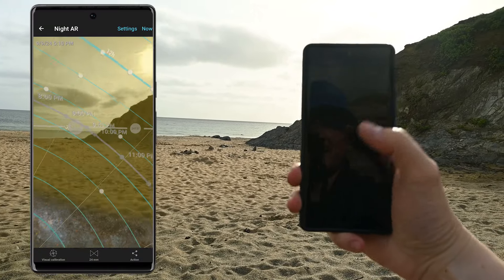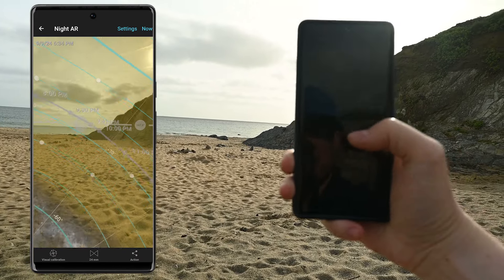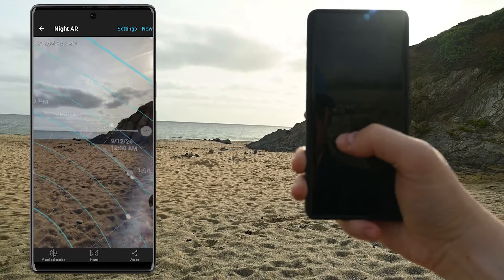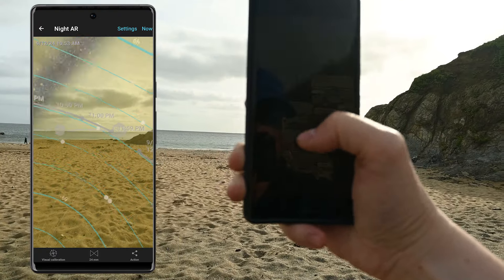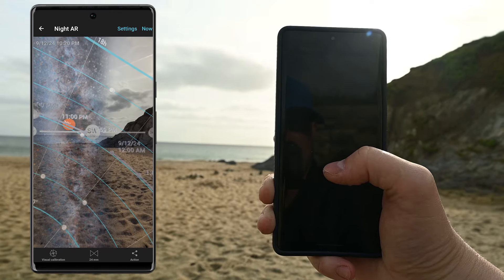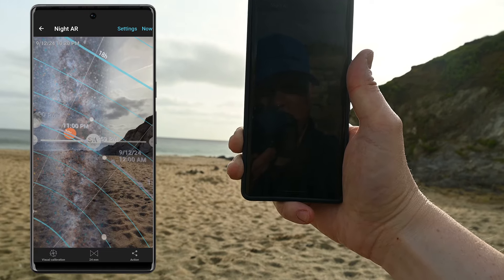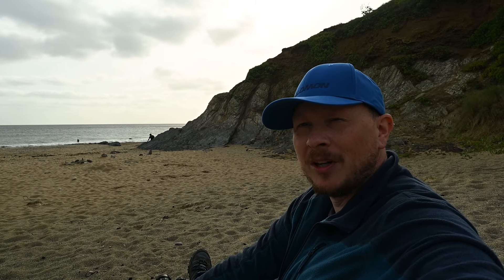So if I click on Night AR and set it to the right date — coming to the 12th, which will be Thursday — and set the time to around 10:20pm, you can see we've got that nice Milky Way core going down the middle there. So I might actually do a portrait shot for this. I'm going to head back to the campsite now, and hopefully if the weather plays ball, the next time you see me I will be down here getting my shot of the Milky Way.